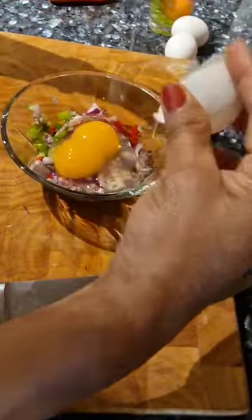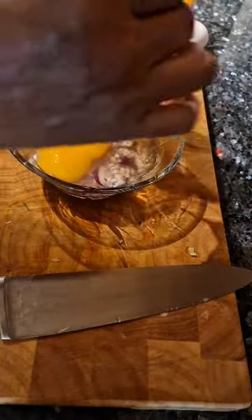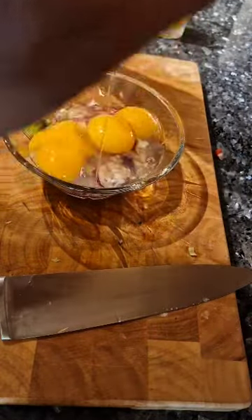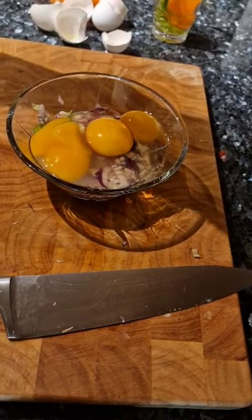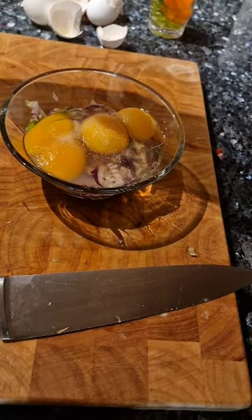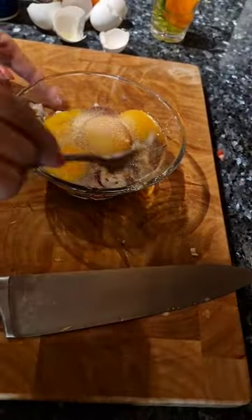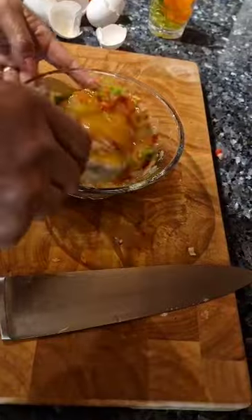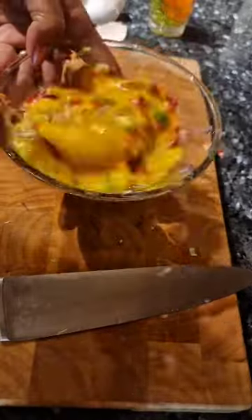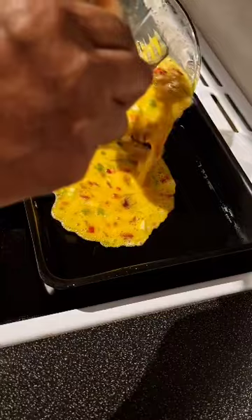I have twin eggs here — two eggs. Then I add salt and garlic powder. I'm whisking and mixing everything well to make the scrambled eggs.